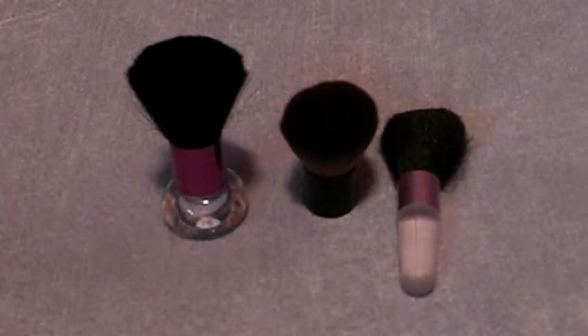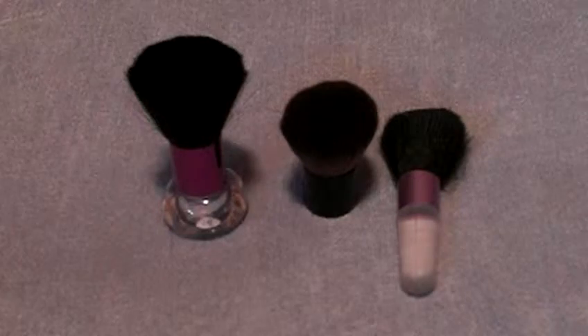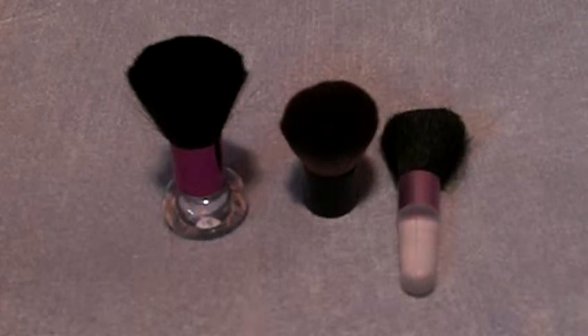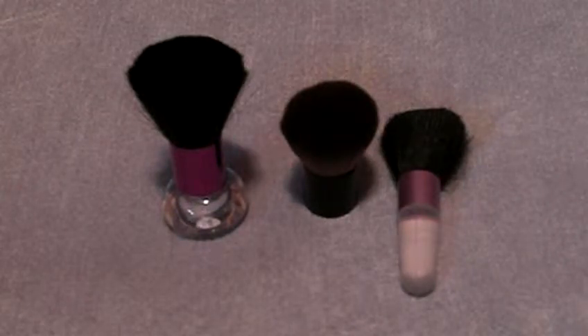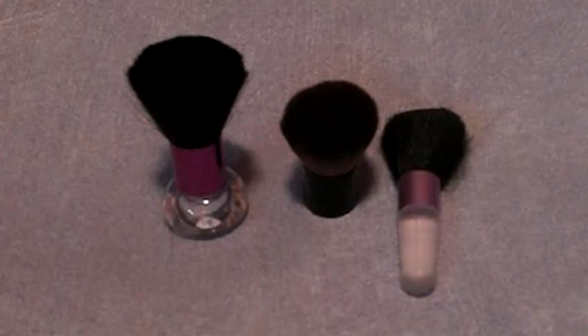Kabuki brushes are usually referred to with makeup — with loose mineral powders, powders, and loose powders, and sometimes pressed powders — but they grab the loose powder better. So I have three examples here.